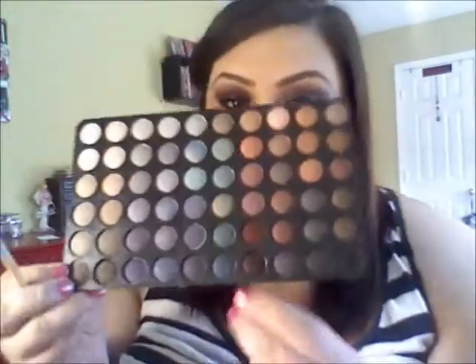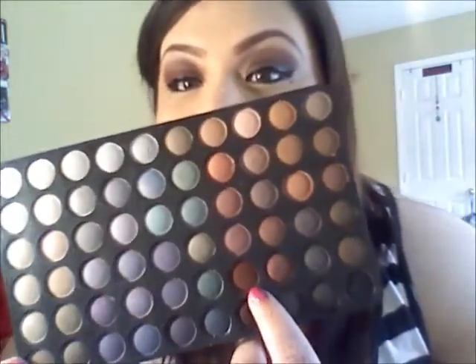Now take a very tiny blending brush and this same brown maroon matte color, and run that under your eyes to smoke it out.